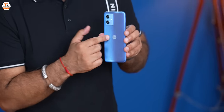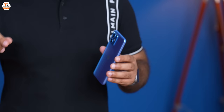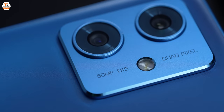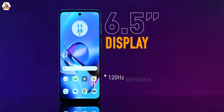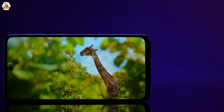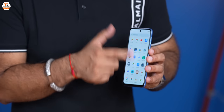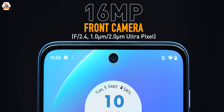Looking at the back, we have the iconic Motorola logo and a dual camera setup — a very good setup, especially at this price. We have a 50MP plus 8MP setup, which we'll discuss in detail later. The display is a 6.5-inch 120Hz Full HD+ IPS LCD panel. Looking at the brightness, colors, and fluidity, the screen experience is really good. We also have a punch-hole style 16-megapixel selfie camera.